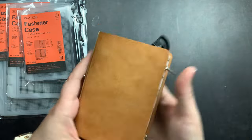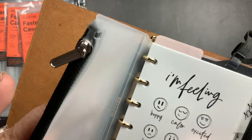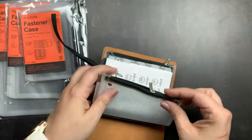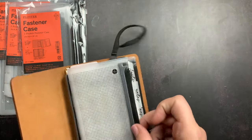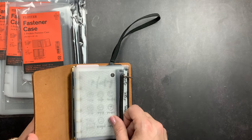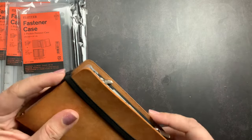It feels really nice — the quality is very, very soft. The zipper seems nice; it is an invisible zipper so you can't see the teeth when it's zipped, which is a really nice feature. If you were carrying this as your planner you could put a washi card in there, stickers, a small pocket pen if you didn't have a pen loop. You could use it for receipts, money, or your ID if you wanted to carry it as your wallet — lots of uses for these little fastener cases.